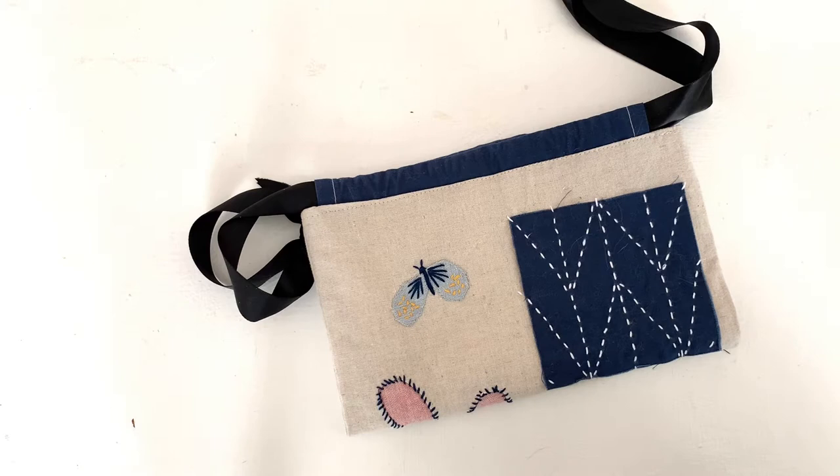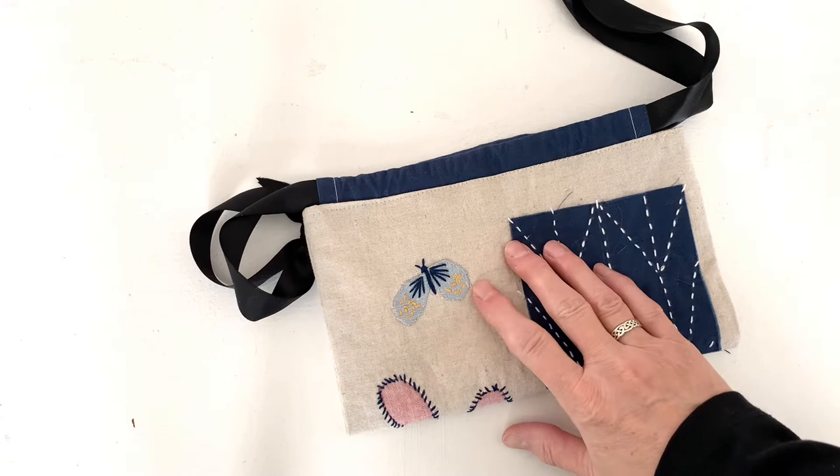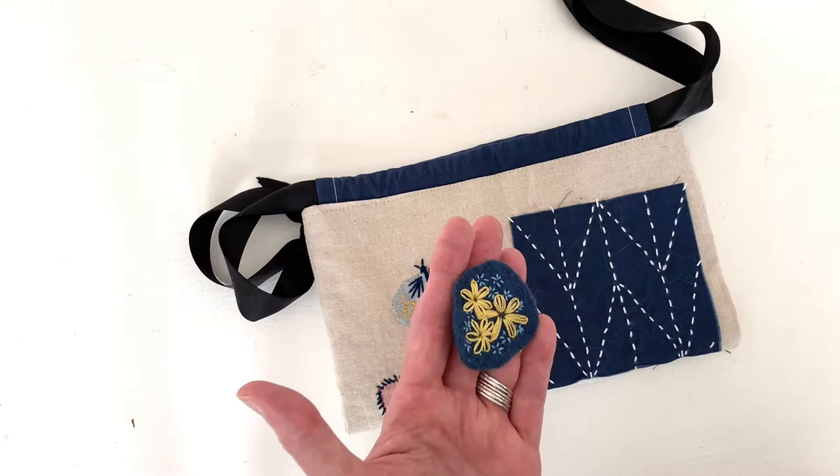Hello everyone! Welcome to Episode 6 of the Visible Mending Workshop presented by the Davenport Public Library. Today we're going to be talking about adding some applique to our sampler. We'll also be taking the felt patches that we made in Episode 2 and adding them to our project.